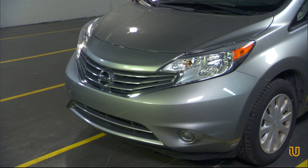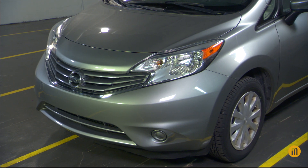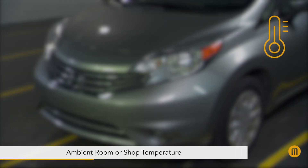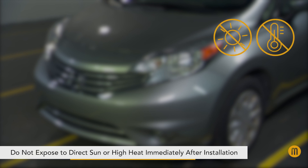Protect PPF by Matico should be installed in the proper environmental conditions. The ambient room or shop temperature should be between 60 and 90 degrees Fahrenheit. The paint surface should be at the ambient room temperature. Do not install in direct sunlight. Installed film should not be exposed to direct sun or high heat immediately after installation.